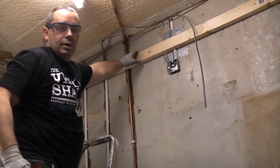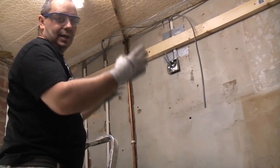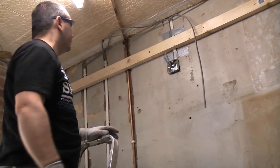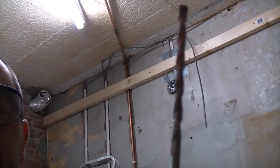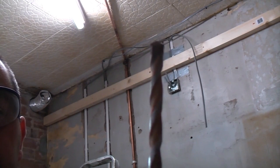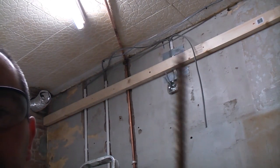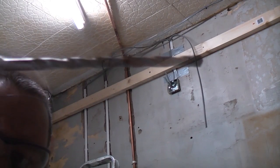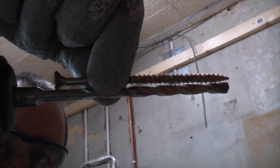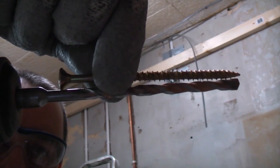That has now got that piece of wood fixed — I can let go of it. What I can do now is adjust it slightly if I need to go up or down a couple of millimetres on each side. I'm now going to drill through the pre-drilled holes using the drill bit which is the correct size for the wall plugs, and then put the screws in. The drill bit is just long enough to go through the timber and into the wall far enough so that the wall plug will work.